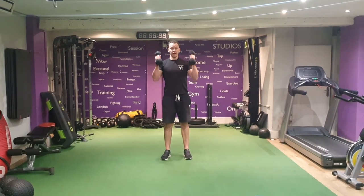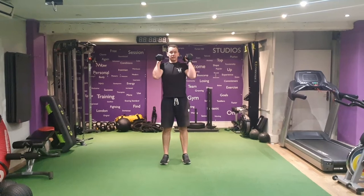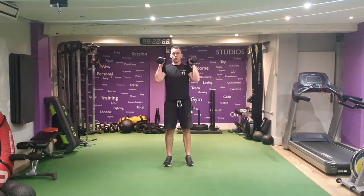Shoulder press, palms in. Keep the elbows in here, elbows tucked in, palms by your ears, making sure your weight is just off your shoulders.